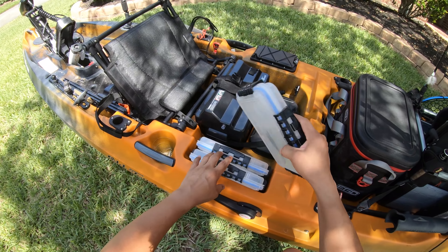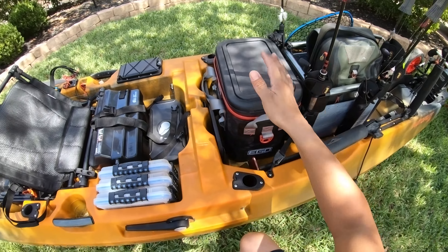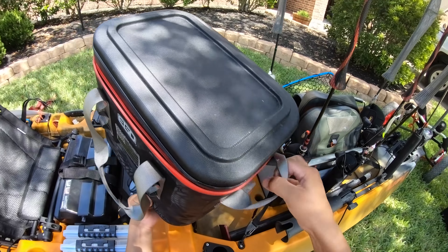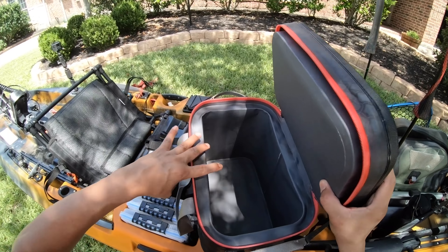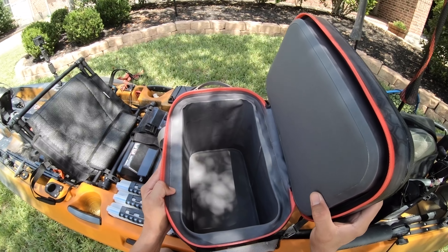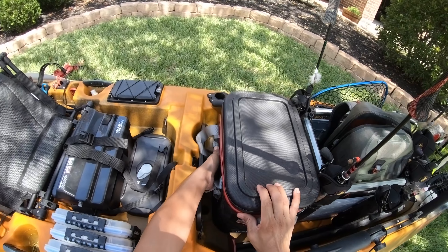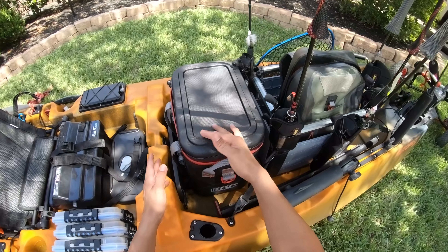If I decide to go out with anything else, I'll just grab another Stowaway from inside the tackle room and carry it back here. Moving to the back — my fish bag. This is from Ego. The reason I got this one is because it fits perfectly right here and it's cheaper than the competition, but it's not cheap in build quality. It's pretty stout with lots of padding, and I can fit two ice packs in here. So I don't buy ice anymore — I just freeze my ice packs, put one on the bottom, fish in the middle, one on top, and it keeps my fish nice and cool for two days.